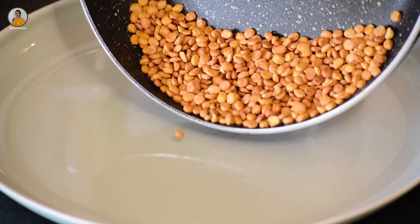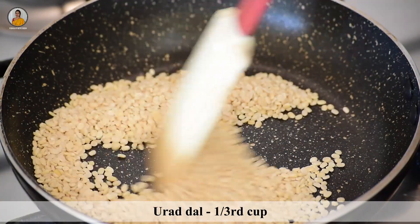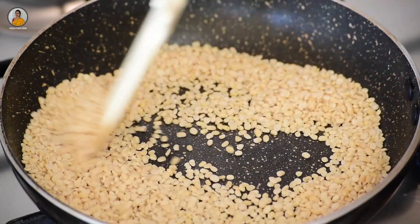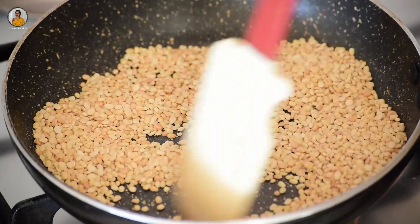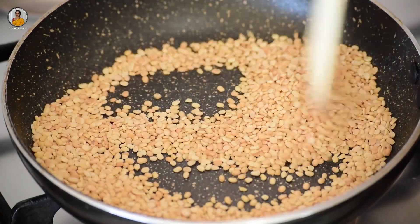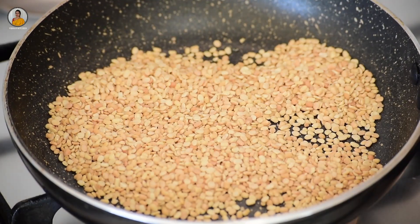Now let's transfer this to a plate and allow it to cool down. Now let's roast urad dal — I have taken one third cup of it. Keep roasting all the ingredients on medium flame only. As you can see, our urad dal has roasted well. Now let's transfer this to a plate.